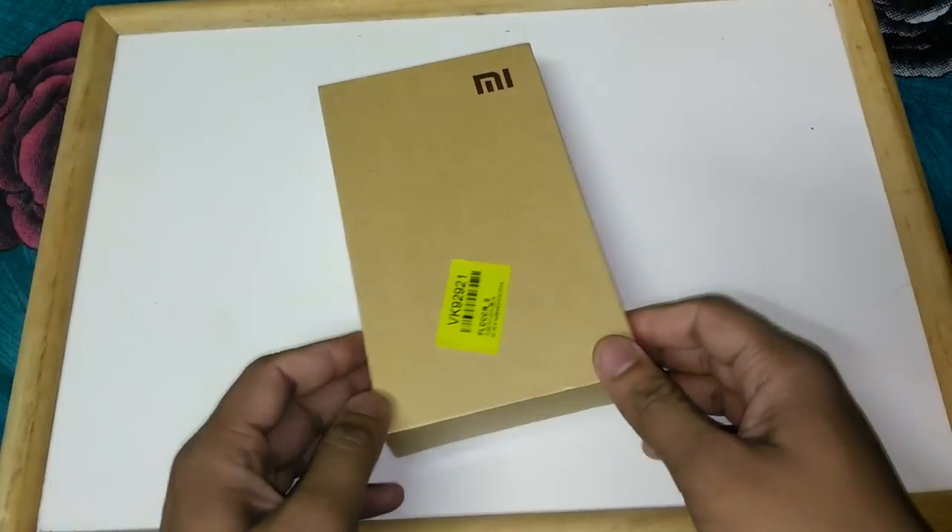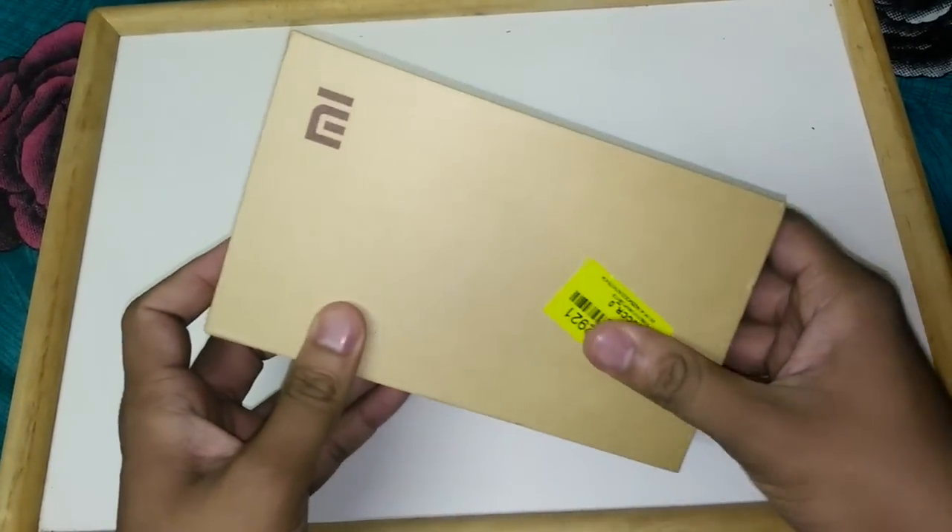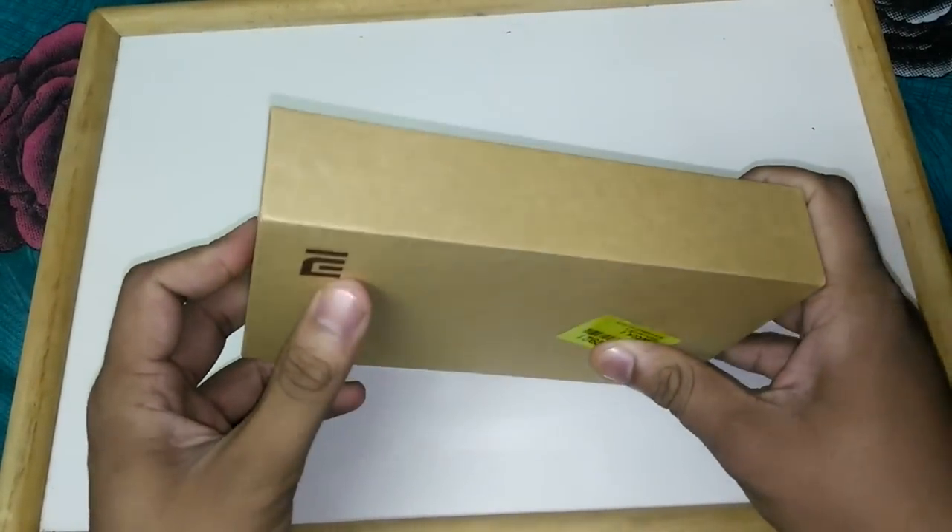Hello friends, this is Praval from Shremanji Technical and we are doing a quick unboxing and hands-on impressions review for the MI4i.